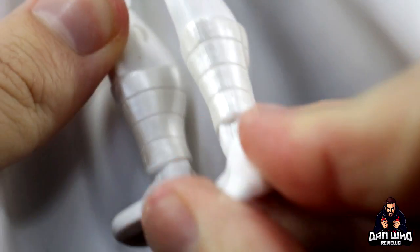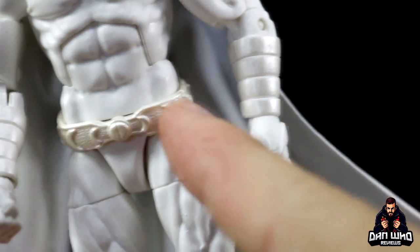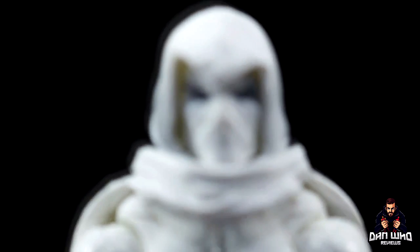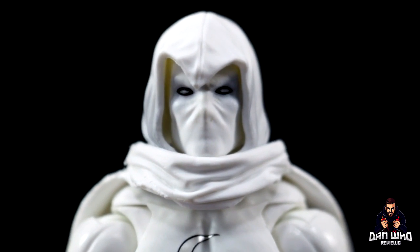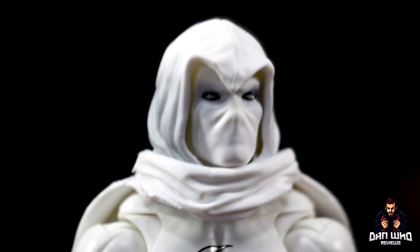Moving down to the feet, he's got flat feet but he has a pearlescent shin guard. Same with the wrists — they are a different shade of white, same as the belt, all three pieces. It's looking very clean, to be fair. Taking a closer look at the first head sculpt, you can see that the eyes are whited out but they've got the black outline. They do have a little bit of dark blue or black shading around them. And that is the same on the hood — there's definitely some shading work there.